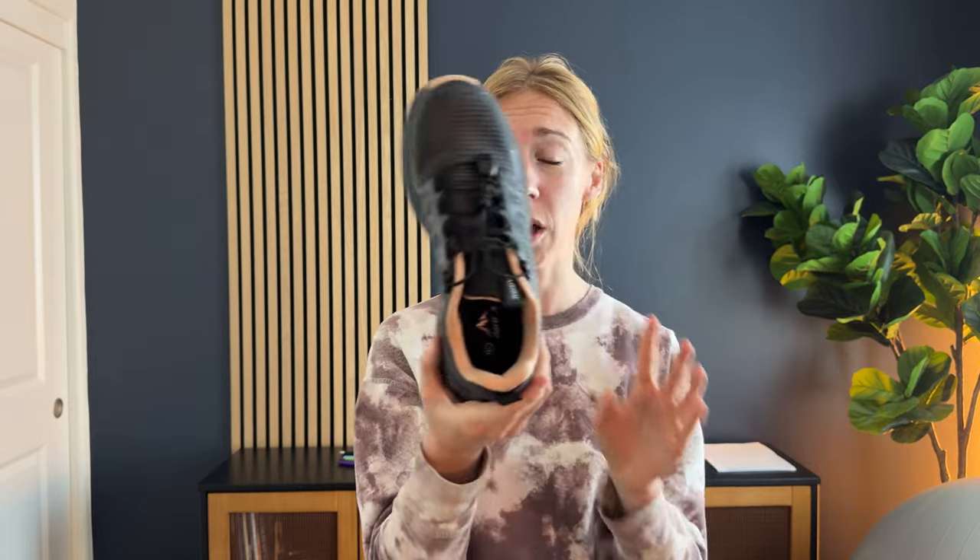It's super cushiony with a nice thick insole and has some arch support in there, which is nice. That means you'll be able to hike for a long time without your feet getting tired.